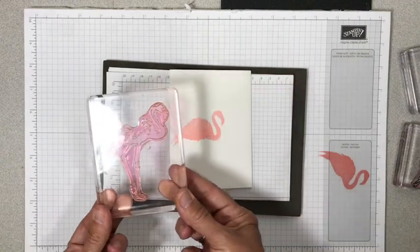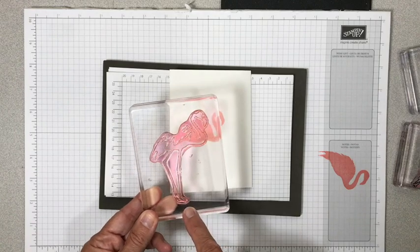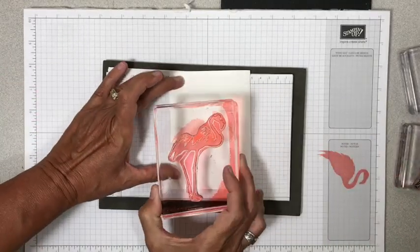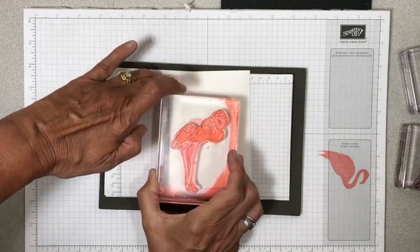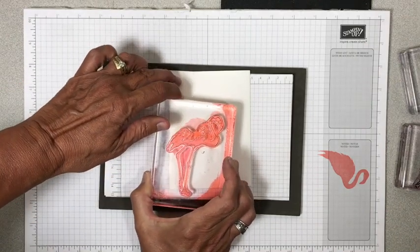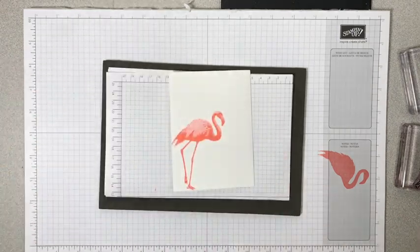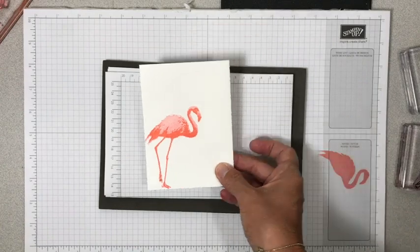Stamp number two has some more detail that we're going to add to the flamingo as well as the legs. This time, same ink pad — flirty flamingo — but we're going to go straight off the pad. And because of it being photopolymer, I can see right through it and I'm using a few points of reference: the beak down here, his neck, the bottom of his body, kind of a shadow with my lights here. So again, give it some good pressure, pop it off, and bam — I'm right on that one. That's actually better than my sample. So there's stamp number two.